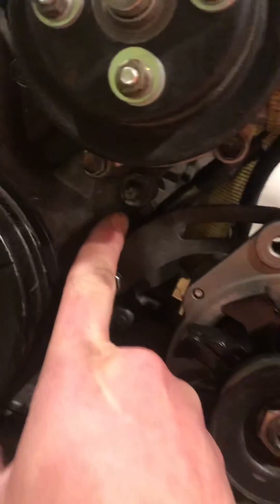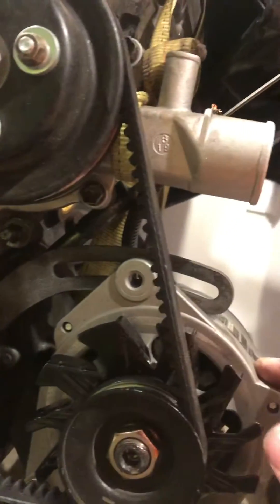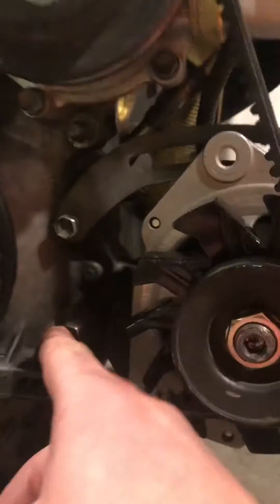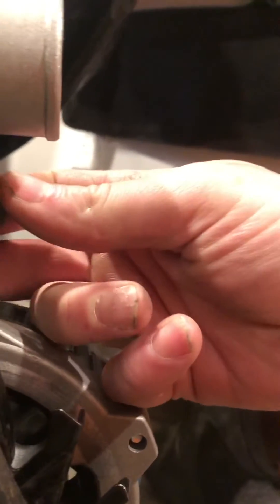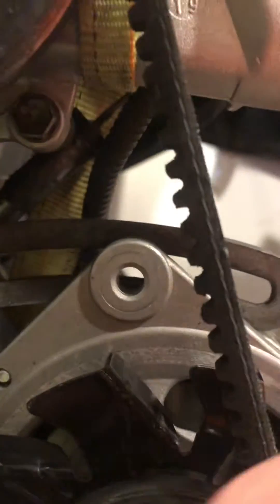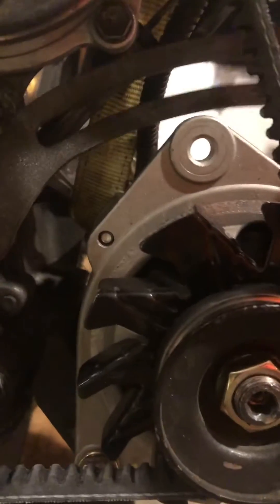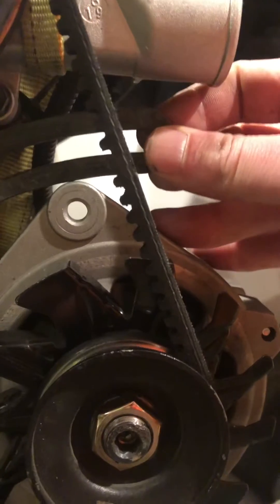The Corolla alternator bracket mounts to the stud just below the water pump, but in order to make it work with the Saturn alternator, you have to lower it so it mounts to the little bolt that holds on the timing cover. You also have to grind the underside of this bracket just a little bit in order to make it so the through bolt for the tensioner can actually go through and work. You don't have to do much — I did it with a belt sander in about five or ten minutes at most.